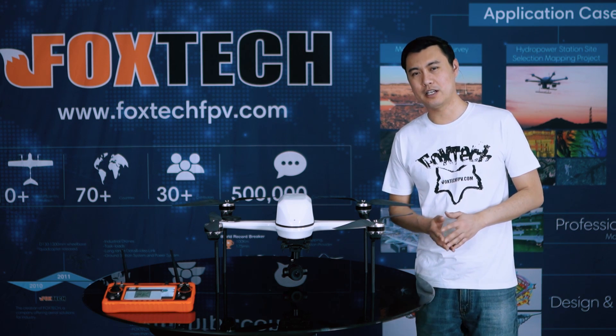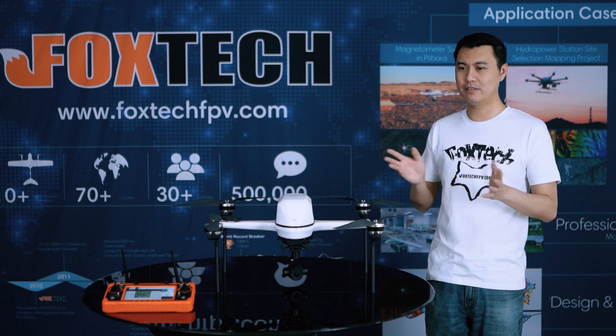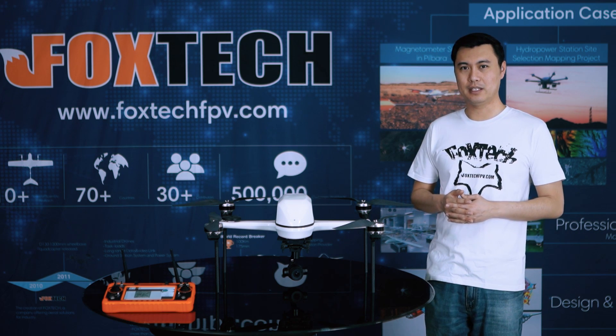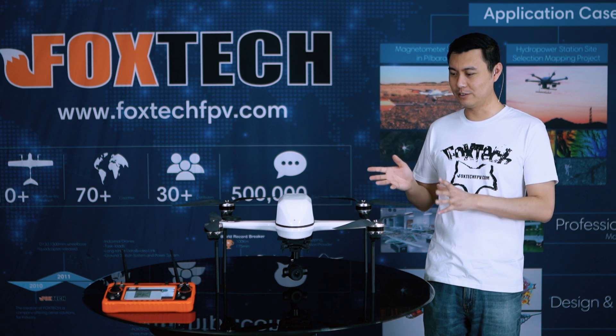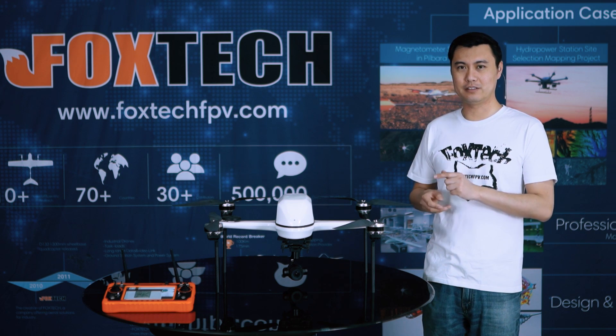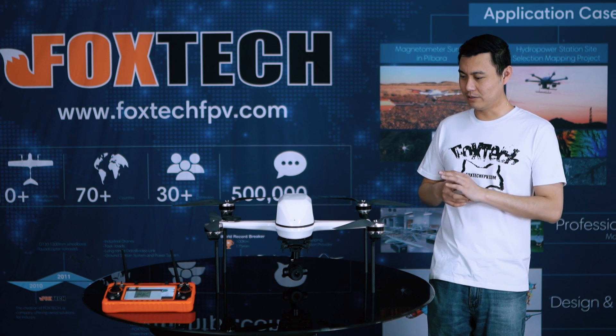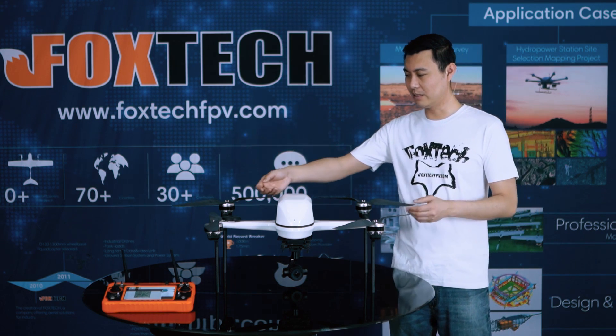You may see a lot of quadcopters on the market — the carbon fiber tube type, those DIY types, DJI type. But this one is truly special and really caught my eye. The design is truly beautiful. Let me show you some detail.